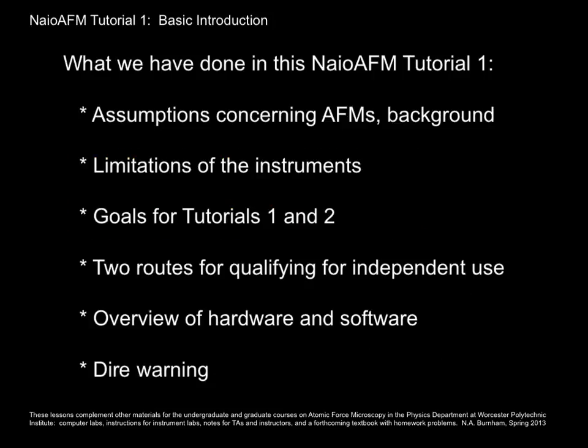In summary, I have told you about the assumptions I have about your background in AFM, the limitations of the NIO and the TRAX, the goals for this tutorial and the next one, the two routes for qualifying for independent use of the NIO AFM, an overview of the hardware and the software, and my dire warning about proper behavior in a laboratory. On to tutorial number two!